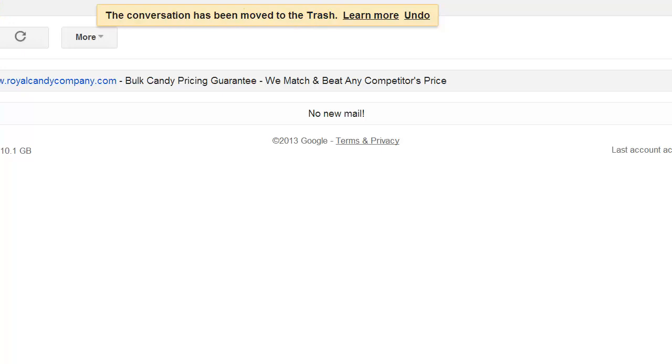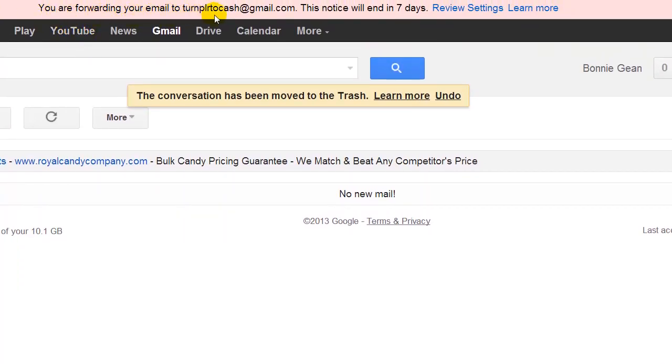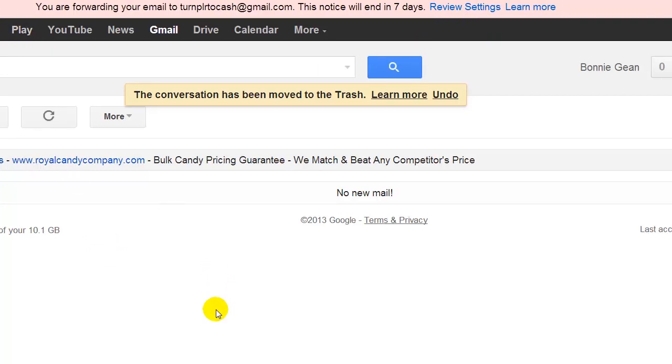Now you'll notice, up at the top, you're getting a notice that says 'You are forwarding your email to turnplrtcash@gmail.com' — that will be whatever email address you decided to forward to. This notice will end in seven days. When you get that notice, you know that everything is set up correctly and you're all set. You can log out of this account and log back into your primary account, or even a third account, to test it. Send an email to this secondary account and then go to your primary account and make sure that it actually shows up. So that's all I have for you today.